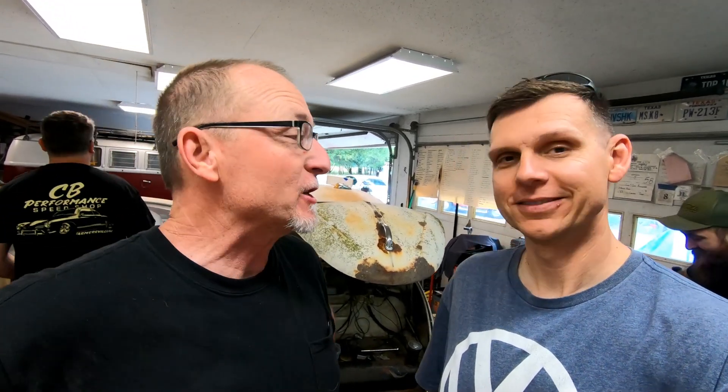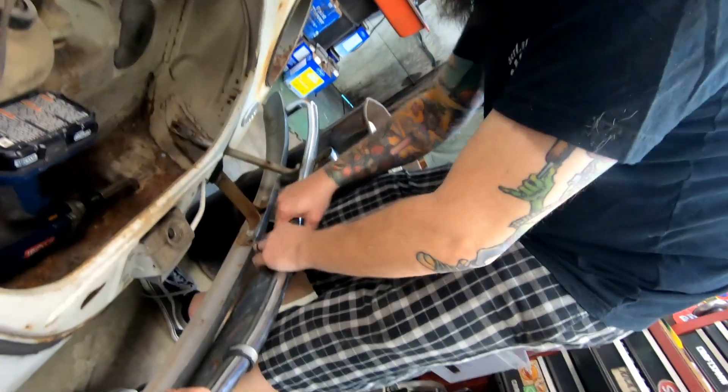Hey, VW Lifers. Gary here with Matt Jackson. Working again on HV19 today.